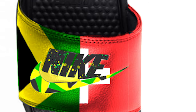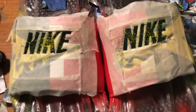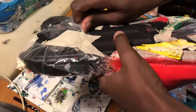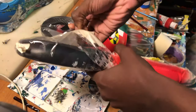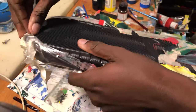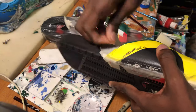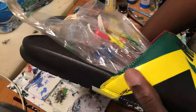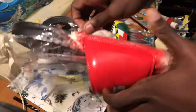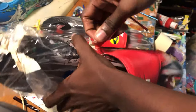Then I started going to work. One of my favorite things to do is just rip that tape off — it's just a satisfying feeling. I'm removing the tape, and these actually came out really, really nice. I really enjoyed doing this.